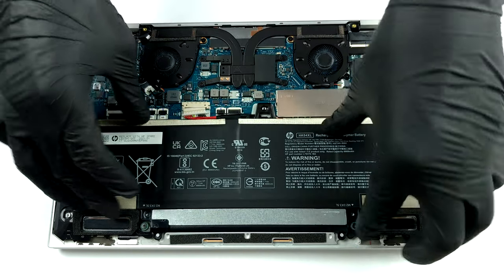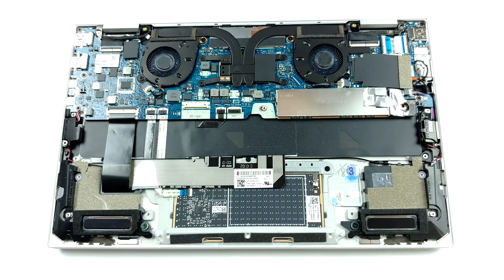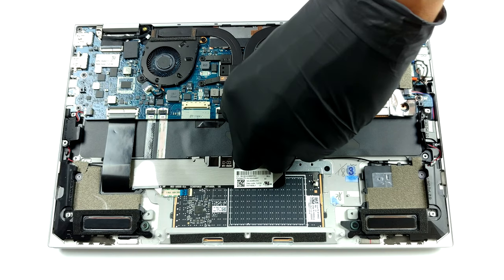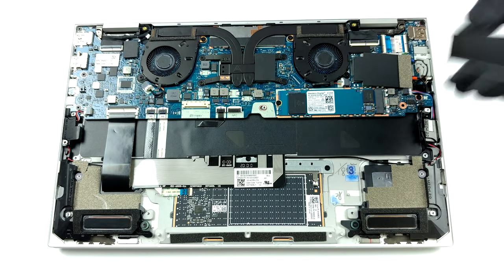Memory-wise, all of the chips are soldered to the motherboard. Thankfully, you get to choose from configurations with 8, 16, or 32 GB of LPDDR4 RAM, working at 4,267 MHz in dual-channel mode.